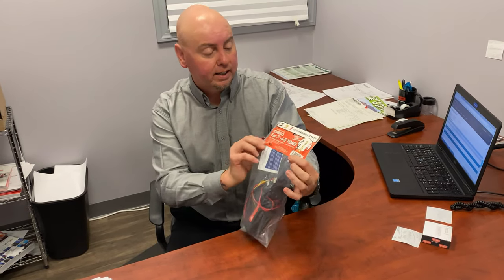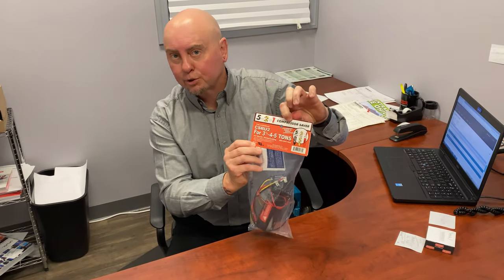Hey everybody, Shawn Stepanske at the Hatbacker Corporation. We wanted to talk to you today a little bit about hard start kits — and they're not always necessarily called a hard start kit. Like here they're marked as a compressor saver.